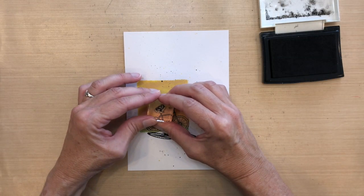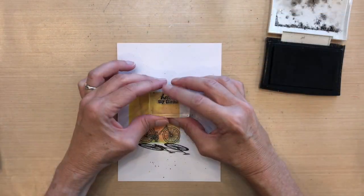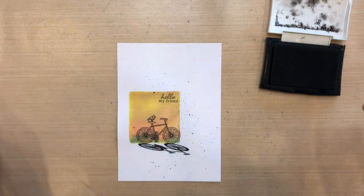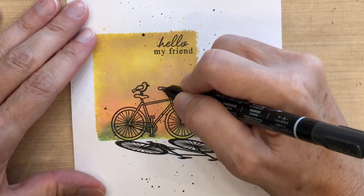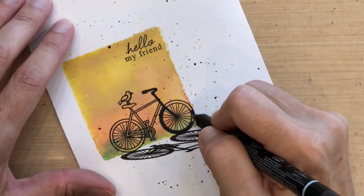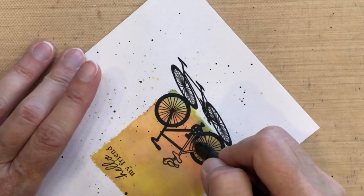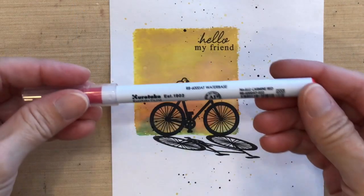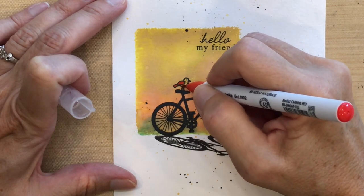I sort of free-handed the bird on the seat. I'm using a sentiment from the Sketchy Rosa set because it was just the perfect size, and I'm gonna keep it inside my block area in the upper right-hand corner. Since my shadow is in the front, I thought it'd be interesting to have the bicycle also be completely black — it kind of would look like a silhouette if the sun was behind it. So I took a Stampin' Up fine tip marker and very carefully colored in the entire image; it took me maybe about three minutes.